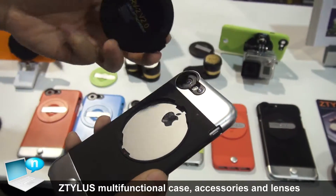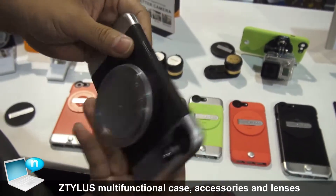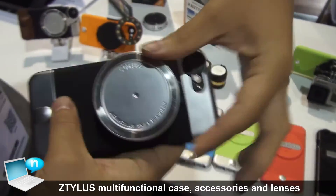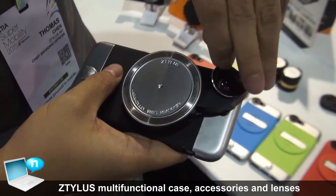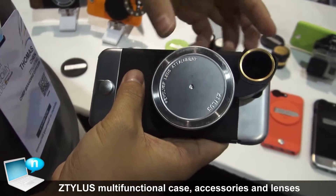One of the attachments we have is our Revolver 4-in-1 lens, which gives you four different types of lenses to use with your smartphone. We have a fisheye lens, a wide-angle lens, you can take this off as a macro lens, and we have our CPL filter — circular polarizing filter.